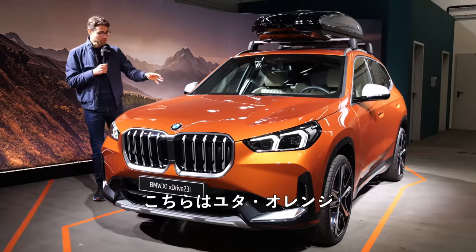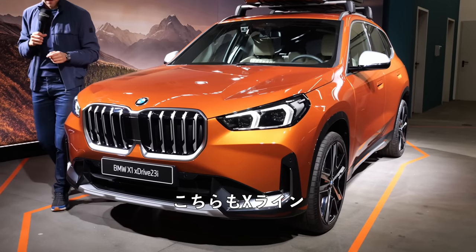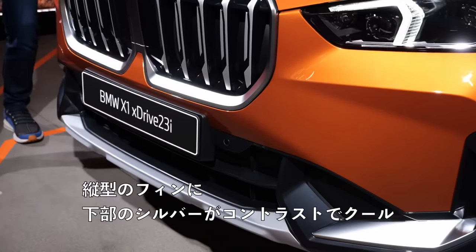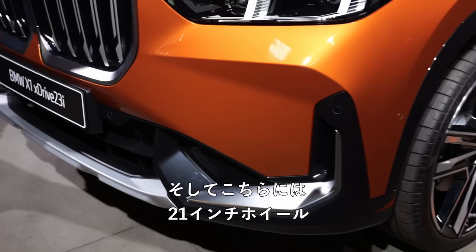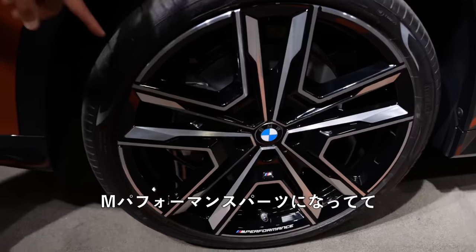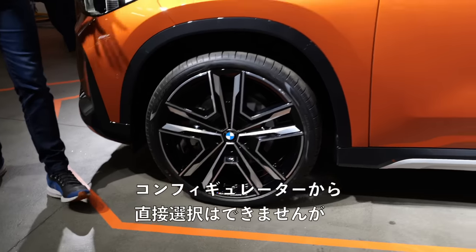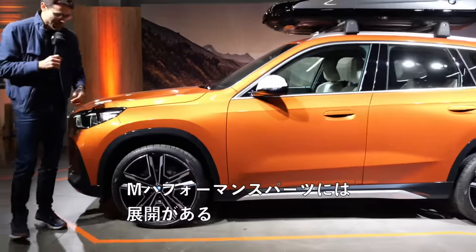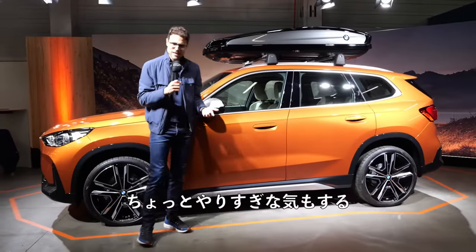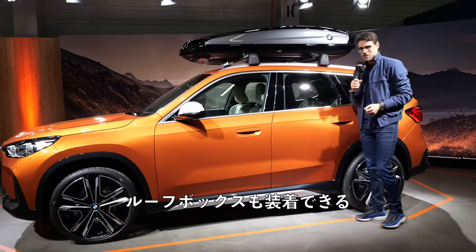Even more variation: this one is in Utah Orange, also X-Line. Vertical fins, and the contrasting silver in the lower part looks really cool. Special 21-inch wheels from the M Performance parts — so this is a special edition available not directly from the configurator but from M Performance parts. Really striking, maybe a little bit too much. Here also with the fitting roof box if you want even more space.